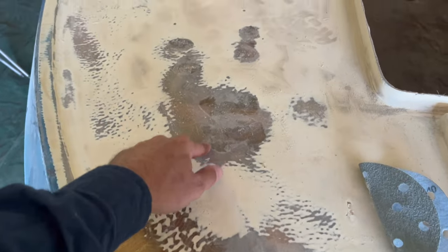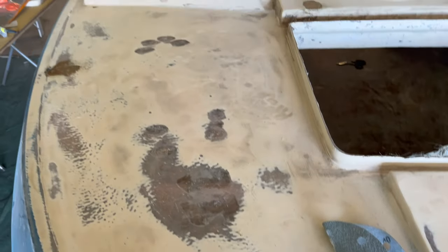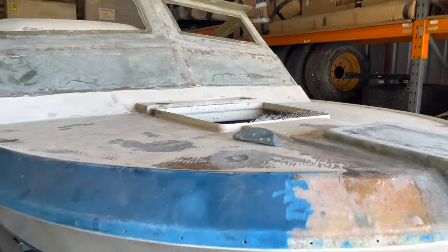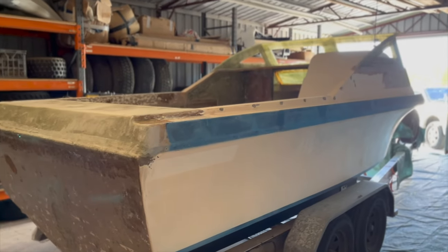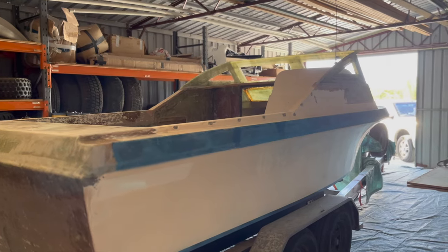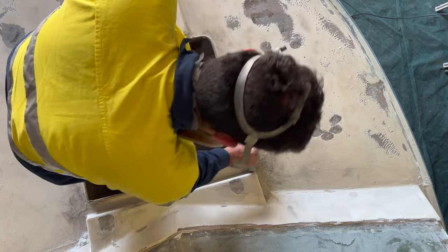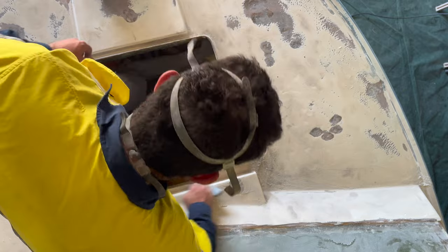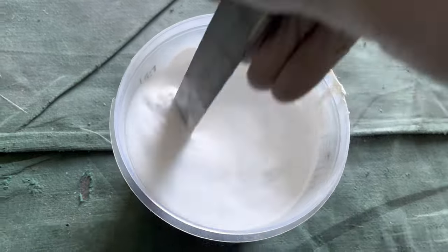All the holes that needed to be glassed in have been glassed, so it's basically now just sanding it all back, acetoning it, and getting it ready for its first coat of bog. Before any bog gets put down the boat needs to be sanded down — we're using between 40 and 60 grit sandpaper, using the sanders on the flat sections and a bit of elbow grease around all those curves. Once that's complete we'll give it a hit with the air compressor and some acetone, then start putting the bog down.